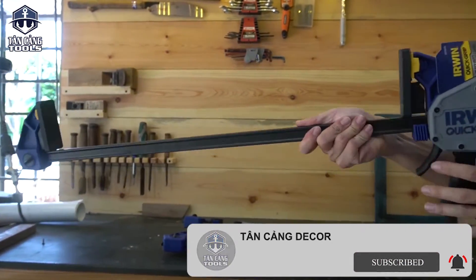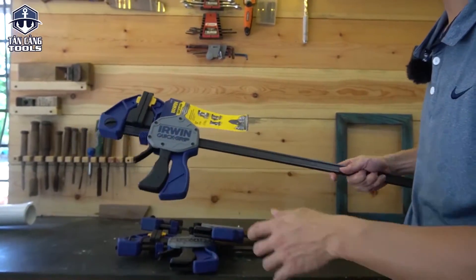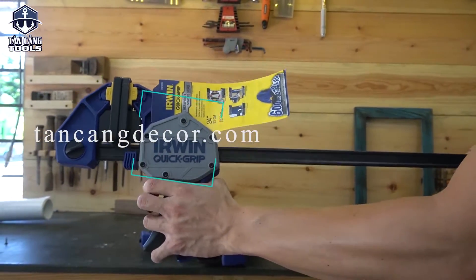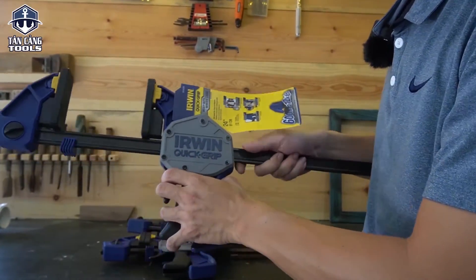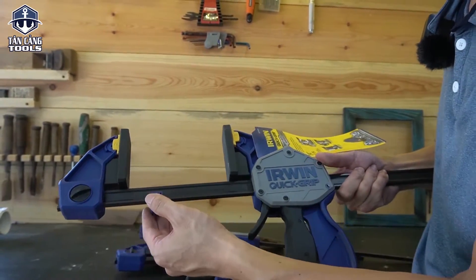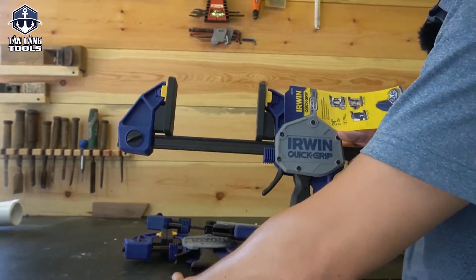Theo mình với mức giá này cũng rất là phù hợp đối với những anh em siêu tầm hoặc đam mê công cụ hàng cao cấp. Những dòng sản phẩm thấp hơn thì cũng khoảng 400 mấy, 500 rồi — nên thêm một chút tiền để sở hữu phiên bản cao nhất của Irwin. Cấu tạo của dòng cảo này rất đơn giản, làm từ nhựa cứng tổng hợp, độ hoàn thiện rất cao. Nó sẽ có thêm một cái cửa chặn, dùng để giữ thăng bằng cho cái cảo khi đặt trên những tấm bàn.